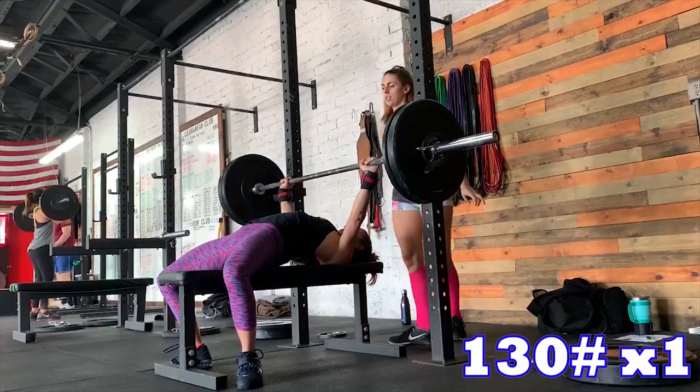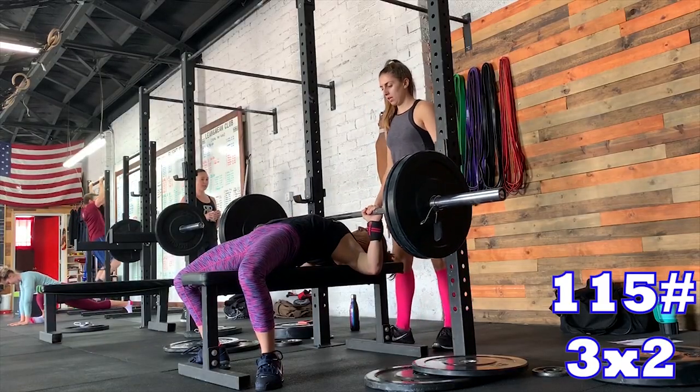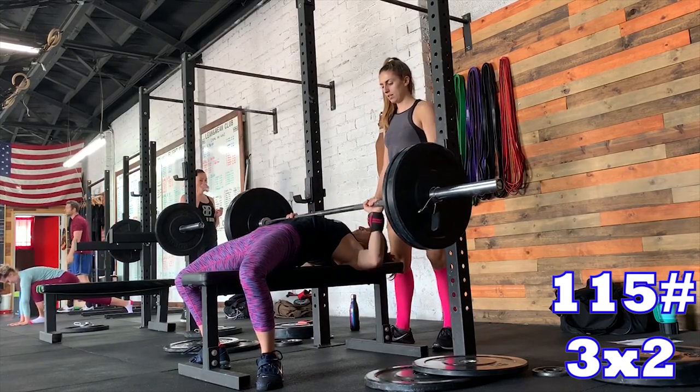I hit a top set of 130 by one on bench — I haven't hit that in a really long time, so it kind of feels like a PR. It looked a little uneven but it felt good. I went back down to 120 for one and 115 for three sets of two. For deadlifts, since that's what tweaked my right side in the first place, I skipped them — we're going into a deload week anyway, so it's the perfect time to rest it. I need to call my massage therapist Kimberly, see the chiropractor, and then hit the deload week.